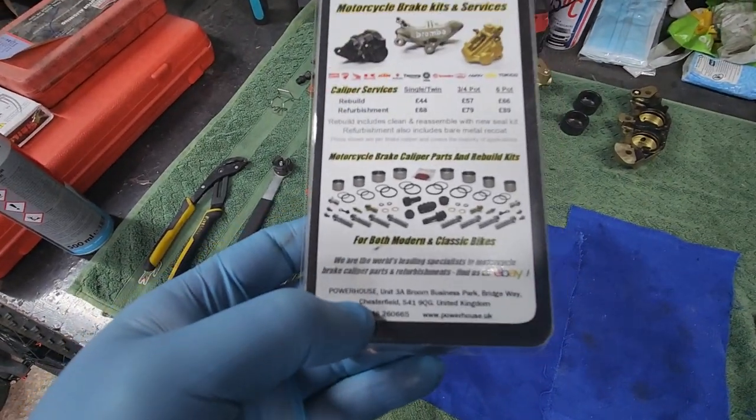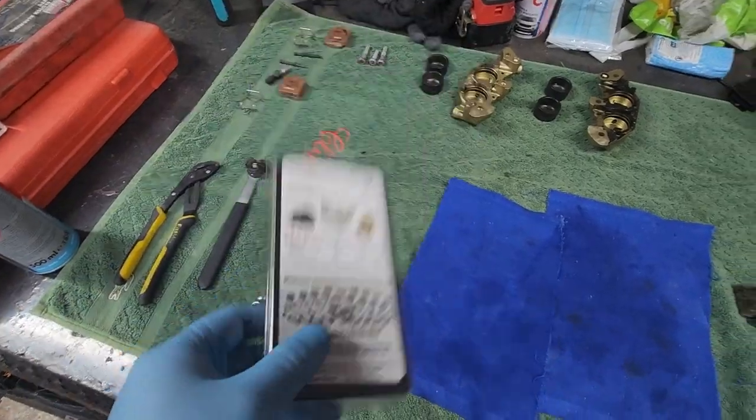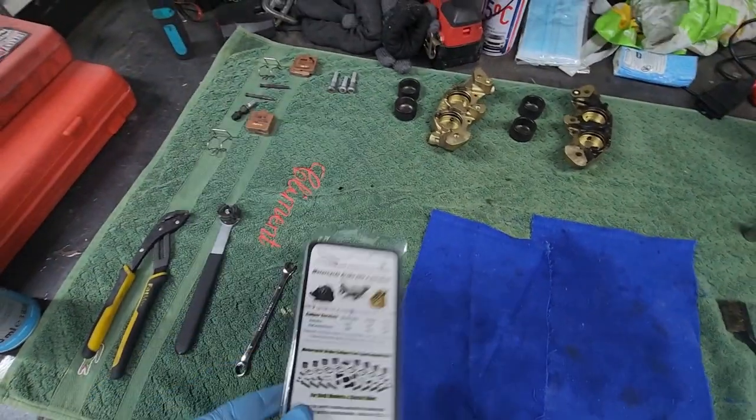I can't recommend Powerhouse enough — I've used these guys so many times for all your brake caliper seals. It's so good, and they're really helpful as well if you call them.